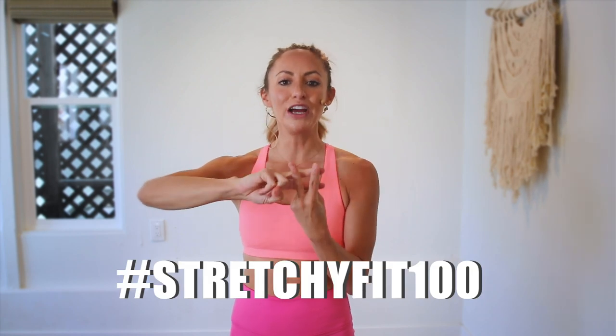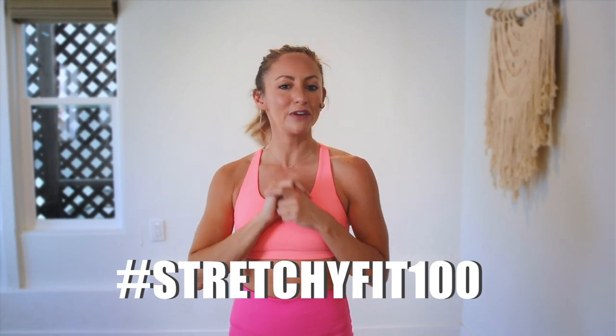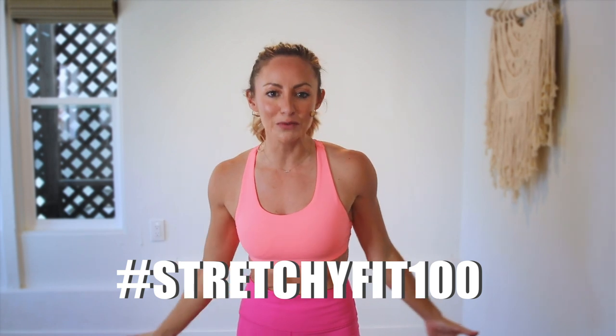Good job — you did so, so amazing today. That was amazing, I am so proud of you. Make sure that you check in with me using hashtag StretchyFit100 so I can see your beautiful face and body doing all this amazing work.